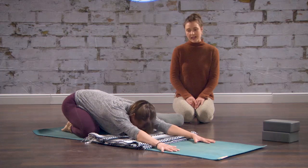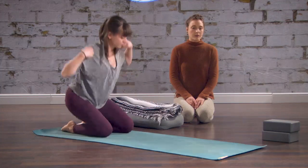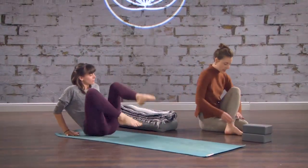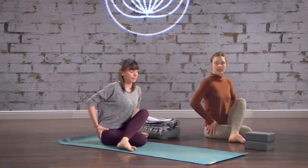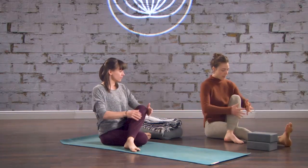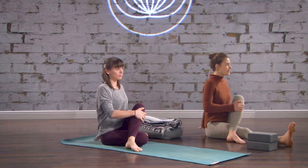Lift your head and your chest — you probably don't need your blanket for this next one. We're gonna come into a seated twist. Come onto your sit bones and place your left foot outside of the right knee. The right knee can be pointed straight forward. Check in here and see if you can get both sitting bones grounded. If you feel the left hip is really lifted, you might be better off extending the right leg straight in front of you, and then you can hug your left shin into your chest so that you're sitting up tall.